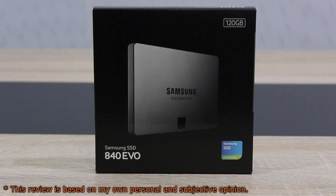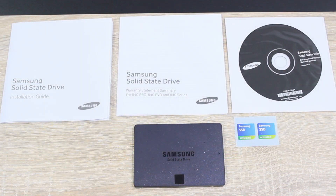The Samsung drive is a widely known one, probably because of its attractive price point. In the box is the installation guide, the warranty paper, a CD with software and a manual, stickers, and last but not least, the SSD itself.